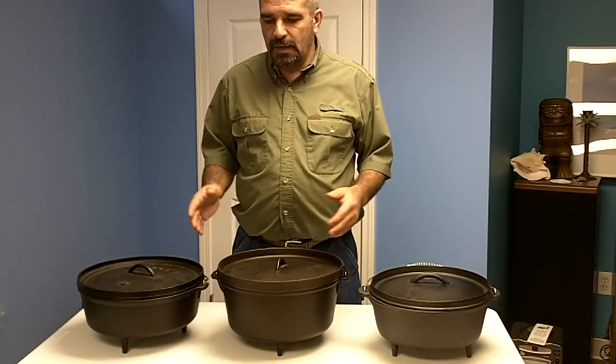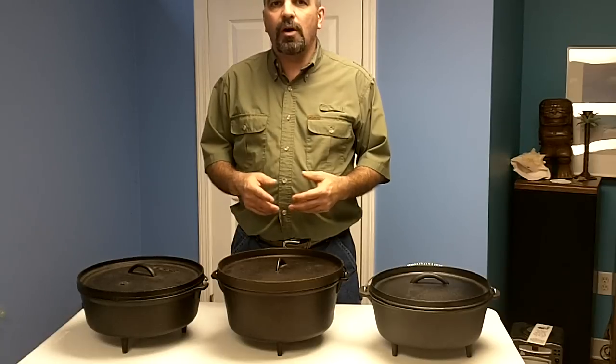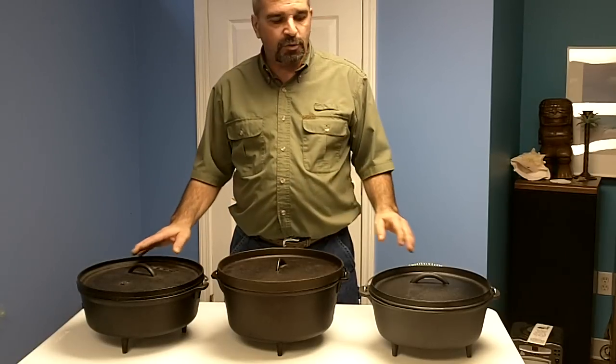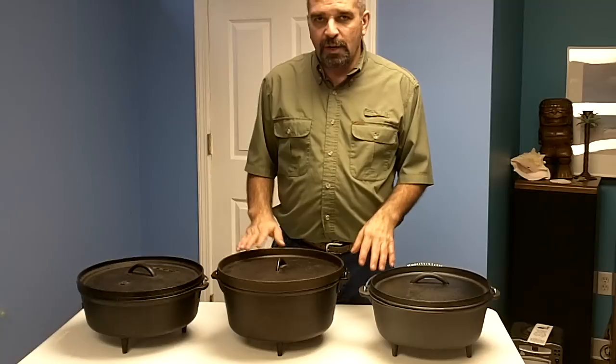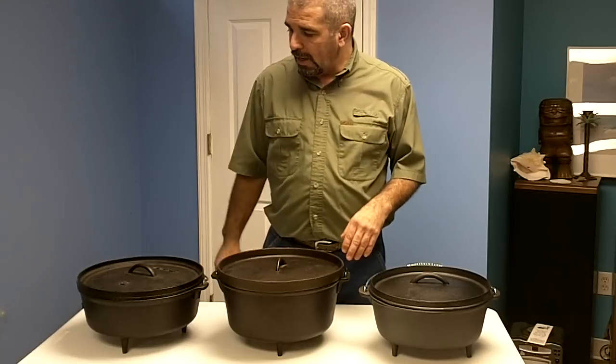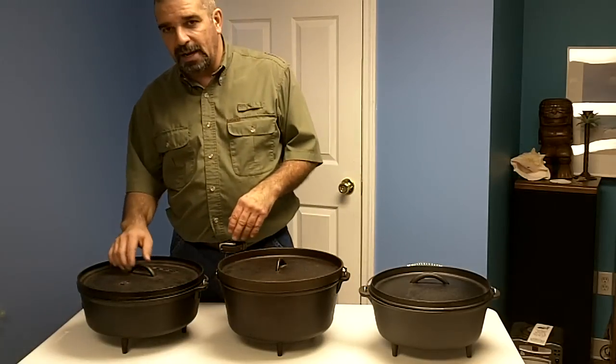Today I want to review three Dutch ovens available in many stores. These are what we refer to as 12-inch Dutch ovens, each rated at six quarts, although this one is a little bit over seven.